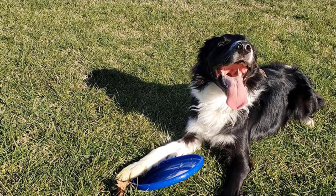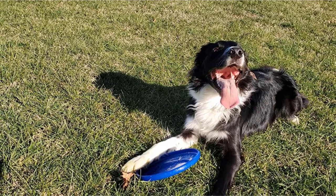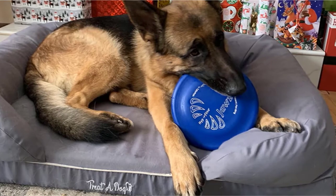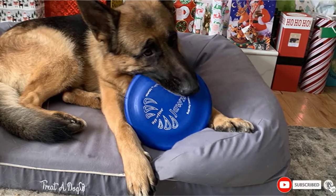This disc can set records with the distance that it flies. So if you would like to wear your dog out as thoroughly as possible with as little effort as you can, this puncture-resistant, far-flying disc might be right for you.